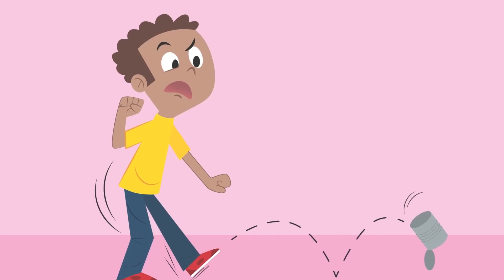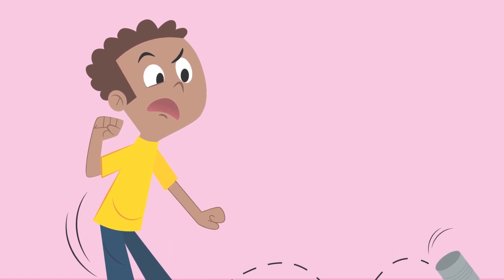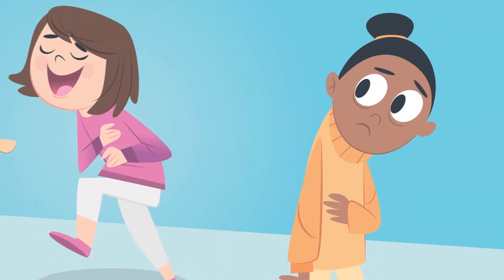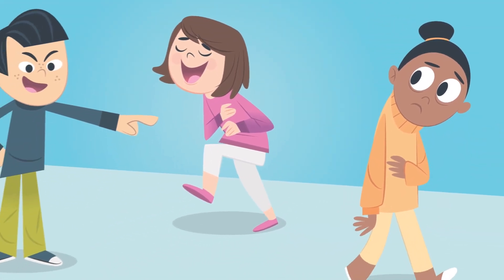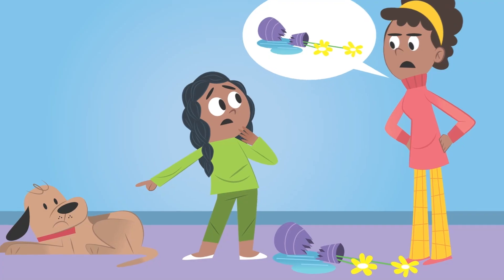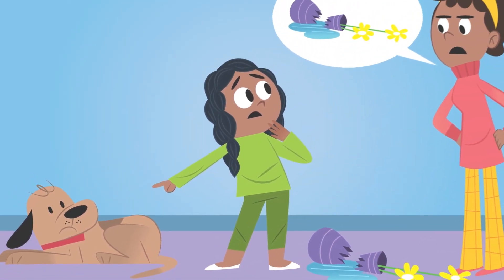For instance, when you grumble or complain, you make everyone around you miserable. Another kind of harmful words is gossip — that means talking about another person when they aren't around, especially if it's something mean or something you wouldn't say to their face. And of course, any unkind words can be hurtful. And here's the last one on our list: lying. When you don't tell the truth, people can get hurt, including you.